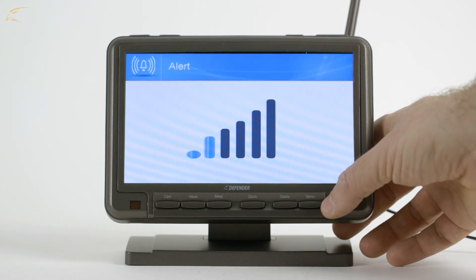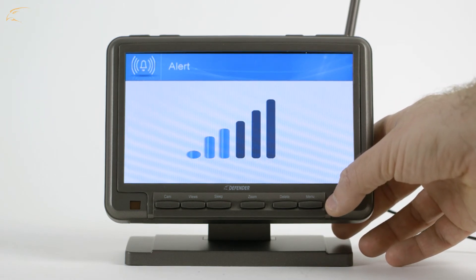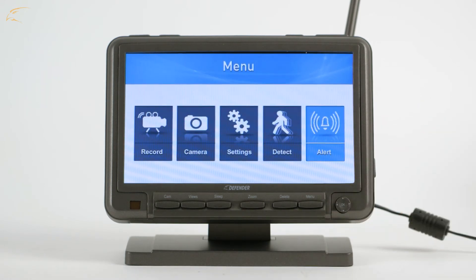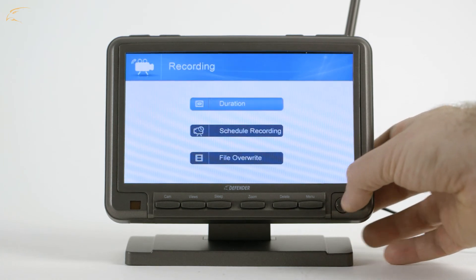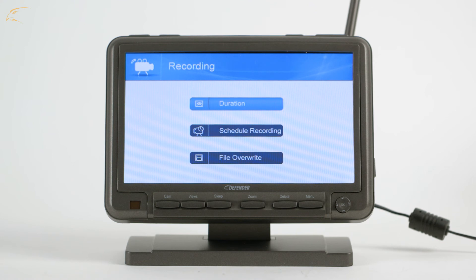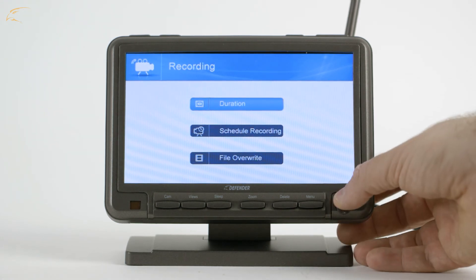If your Phoenix M2 is not recording motion after these steps, confirm the system is not set to Scheduled recording, as this setting will override all other recording options. You can confirm if Scheduled recording is set by opening the menu and selecting the Record option, then open Scheduled recording.